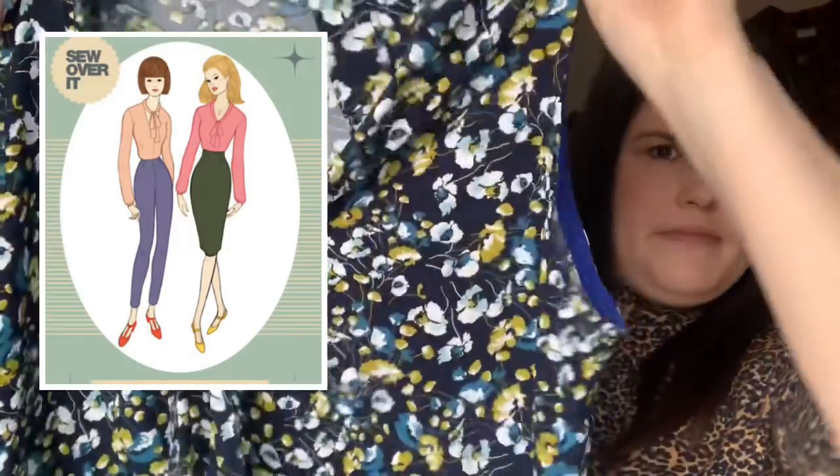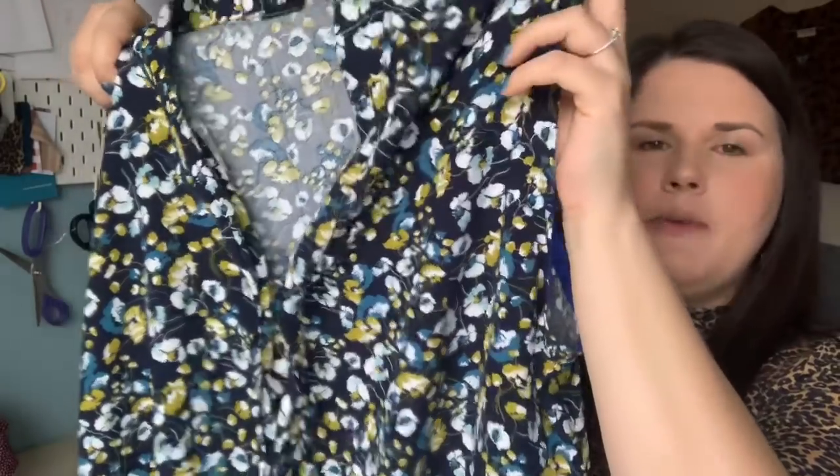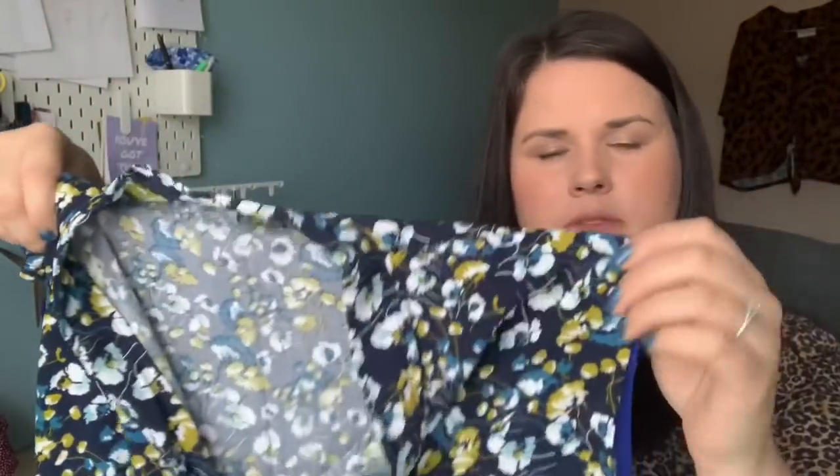My next make is, I think, the first thing I made in September — around the middle of September. It's the Sew Over It Pussy Bow Blouse. I made it in a viscose from Material Girl Laura, which I bought over the summer. I decided to make the sleeveless version — it was a spur of the moment decision. I had cut the sleeves out but decided sleeveless might get me more wear, as I could wear it in summer and winter with cardigans and jumpers.